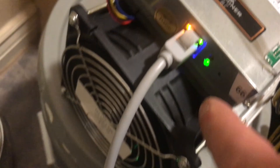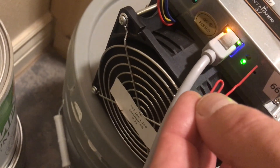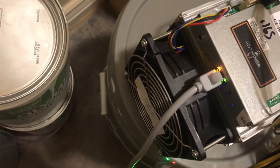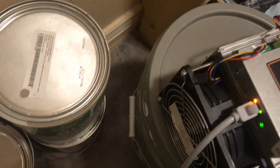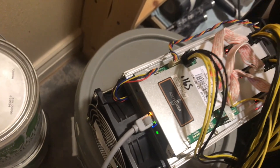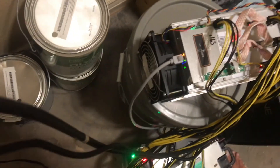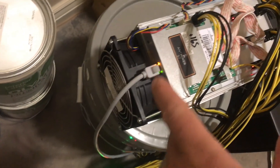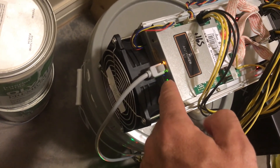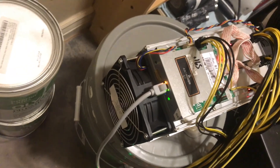If you need to reset it, there's a little hole right here. Take a paper clip and hold it in that little hole for about 10 seconds. Sometimes you need to push it, let go, push it again, let go, push it again for 10 seconds. The red light will come on and it'll beep. Then I just unplugged it, let it reset, and then it'll automatically get an IP address from your network. It'll take a good couple of minutes from the red light flash to green light. The green light means it's got a connection and it's processing data.